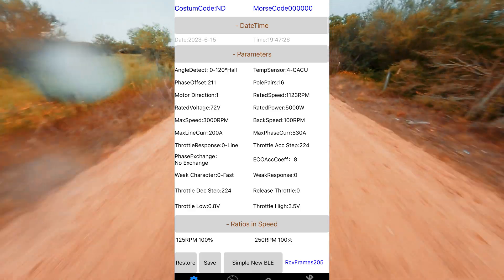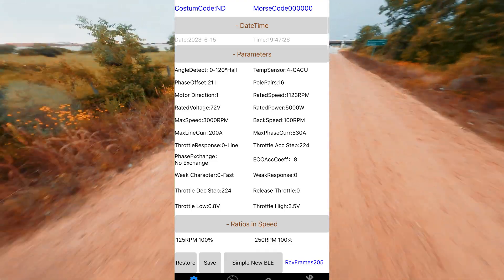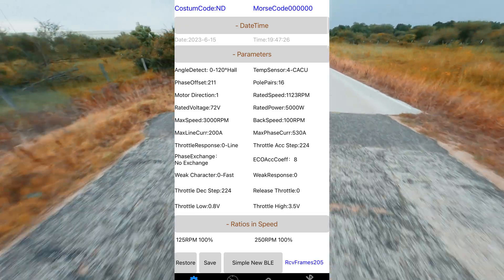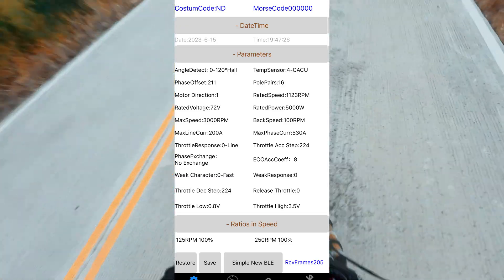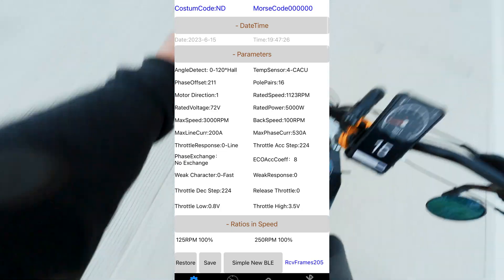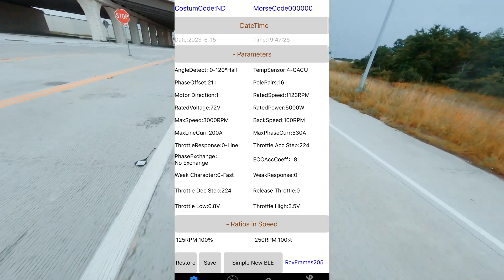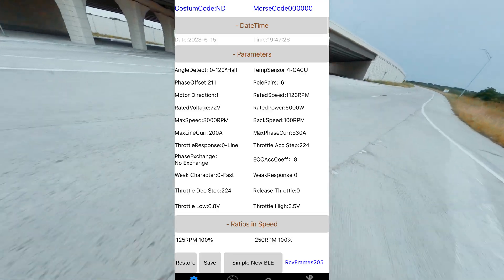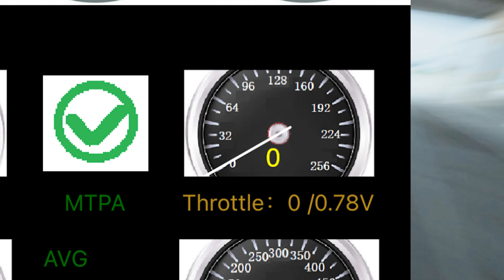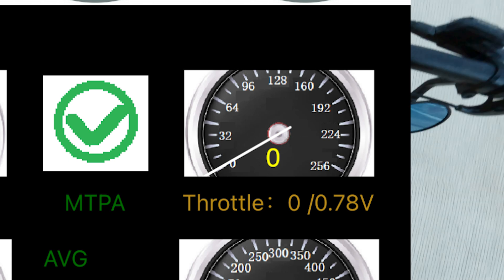The throttle step setting controls how fast your throttle response is. A lower value will have a slower throttle response when you pull in your throttle, and a higher value is going to have a faster throttle response. The max value is 224 and that's what I have mine set to. Throttle low is basically where the bottom of your throttle is — the auto learn tends to set it too high, so you'll have a dead zone when you pull on the throttle. I recommend lowering this number down until the bike just starts to move on its own. There's a telemetry page that shows your throttle voltage at rest — just set throttle low super close to that but a little bit above, and you'll have basically no dead zone on your throttle.